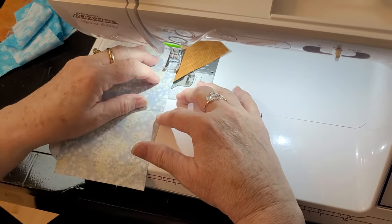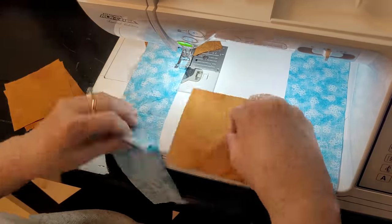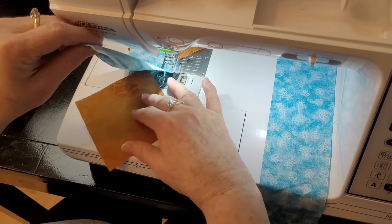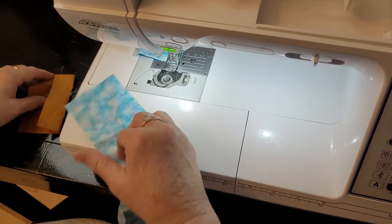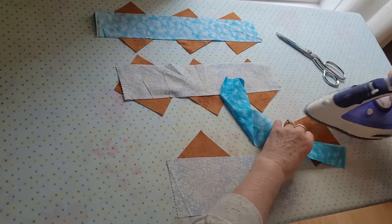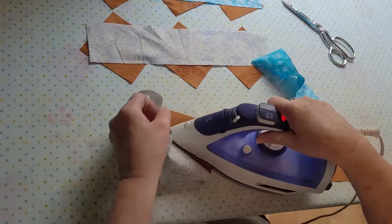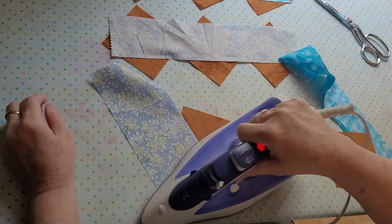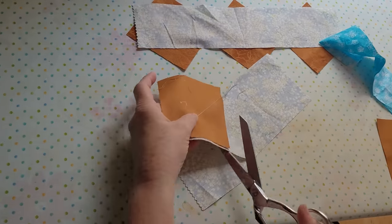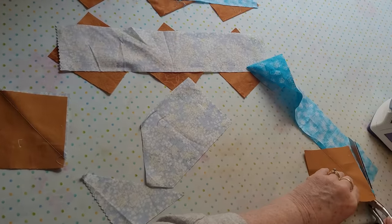Here's the other color — there are four of them: one, two, three, four. Notice how I'm trying to angle them differently. I want the star points not to look the same; I want them to come out at different angles. I press them open, take my trusty scissors, and trim around them. I'm not going to trim them tightly because we trim them close later. I'm just getting the fabric off so that I can use it to make the other points.